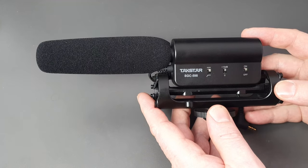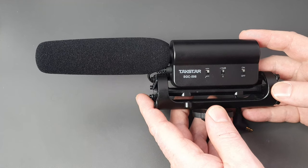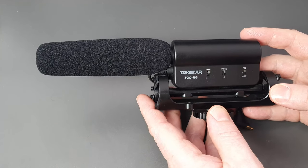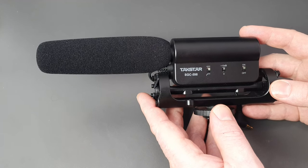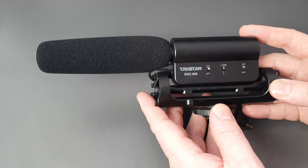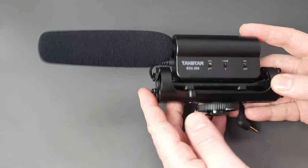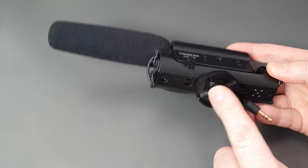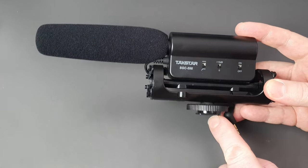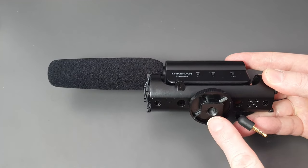This is the microphone itself. I'd previously been using the inbuilt microphones in tablets, mobile phones, and DSLR cameras, but I found the voice recordings just weren't good enough, so I decided to go for an external microphone. This one will fit on top of an SLR camera via the hot shoe and you can tighten it down with the screw on the bottom.